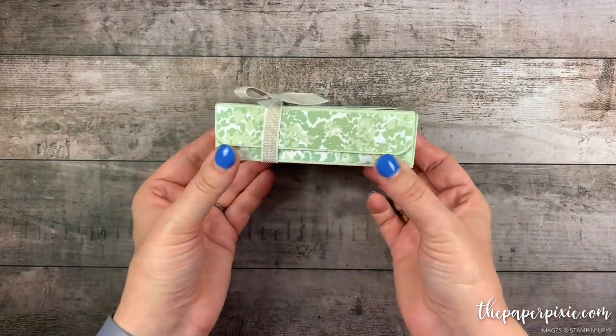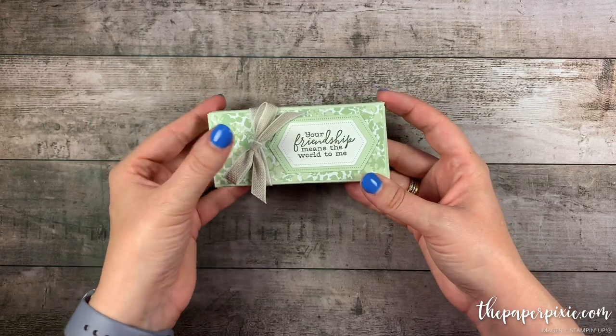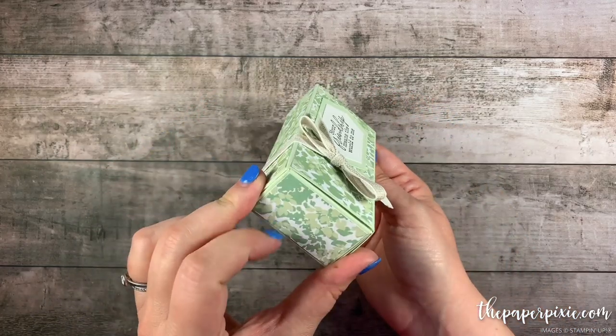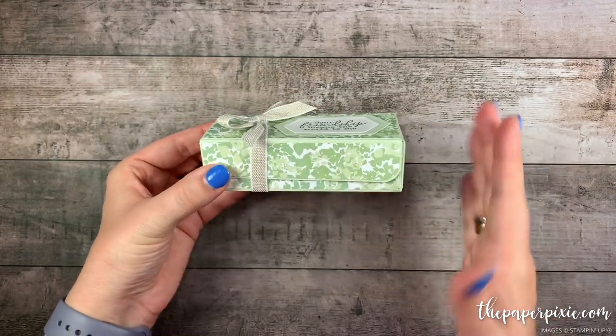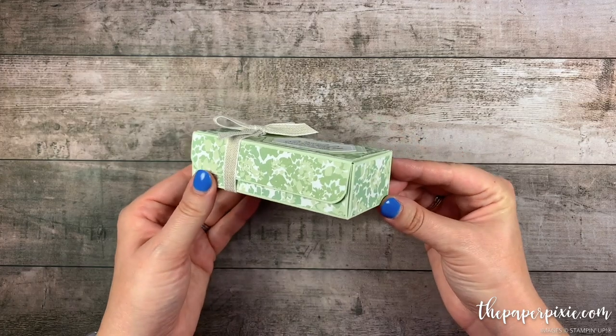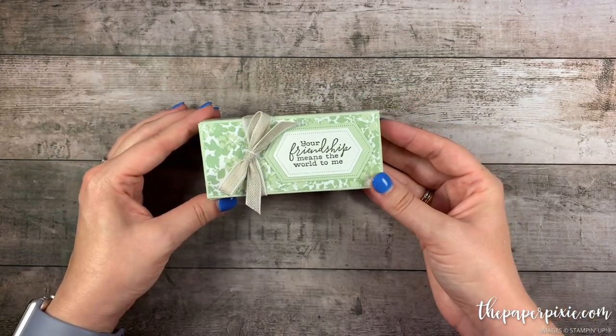There we have it — a beautiful fold-flat gift box for one of the Bath & Body Works travel size body lotions or body washes. I love how this turned out, and I love how many other things you could fit in this box as well. It's a great gift box size, and how cool that it folds flat.